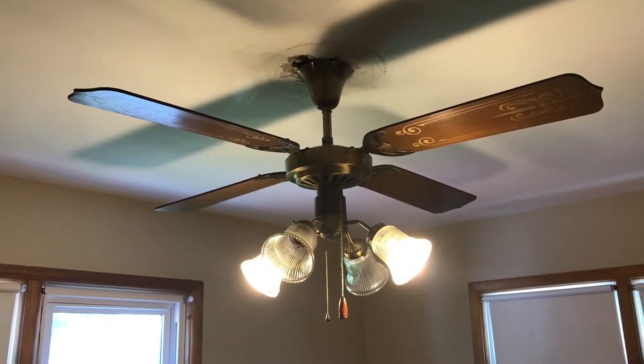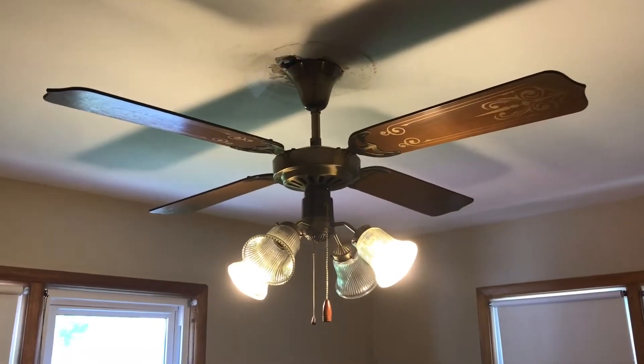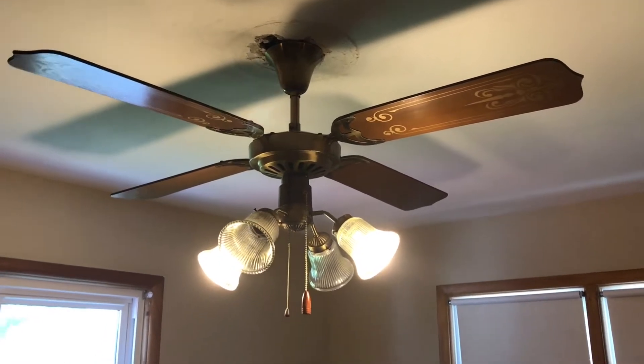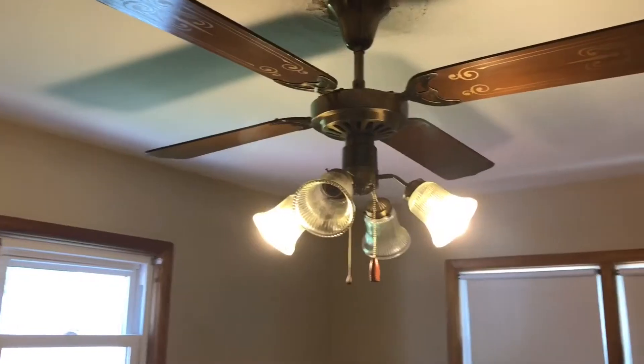What's up fan collectors, Jernomaster here. I'm gonna give you what I see on this 52-inch Moss Tropical Breeze Deluxe ceiling fan — it's a very nice one. I got it from Craigslist for free.